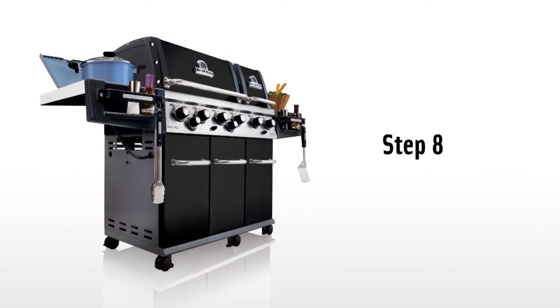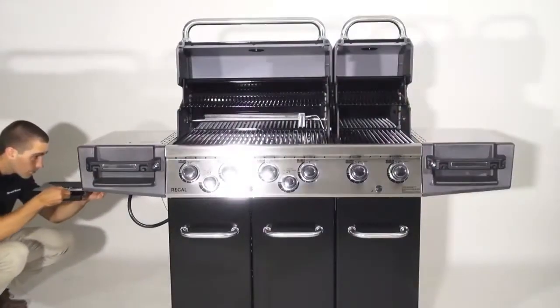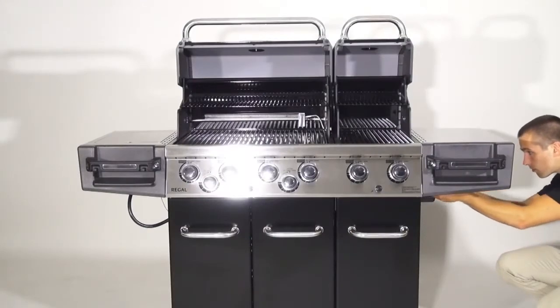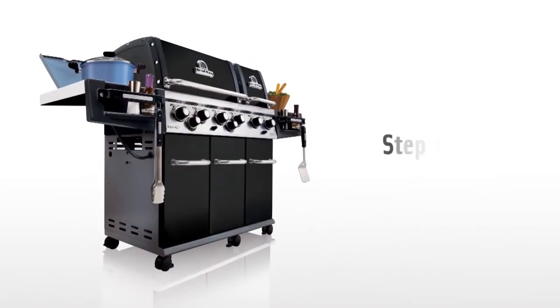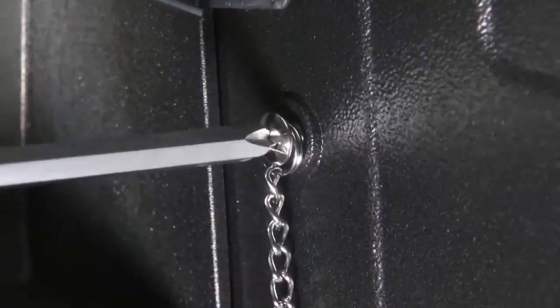Step eight. Install the grease trays and catch pans for each cookbox. There is an opening on both the left and right cabinet panels for access to each cookbox. Step nine. Install the match light chains — there is one for each cookbox.